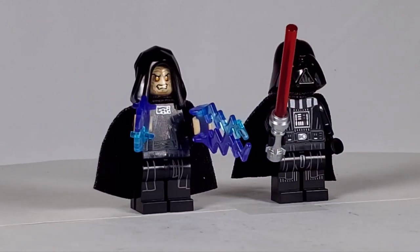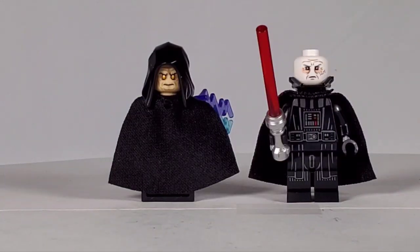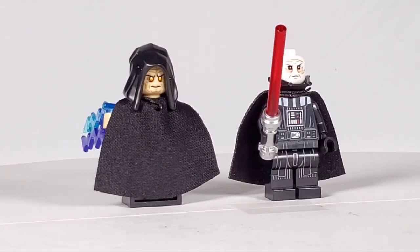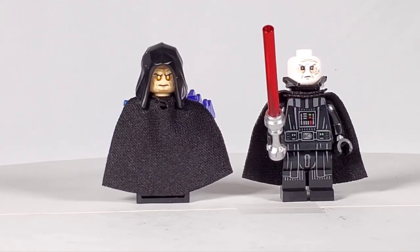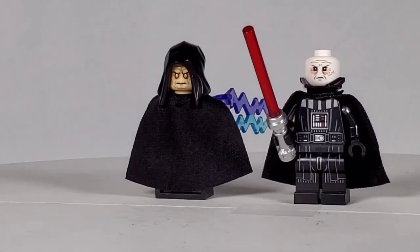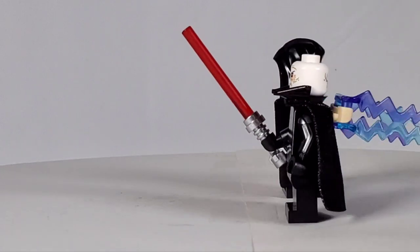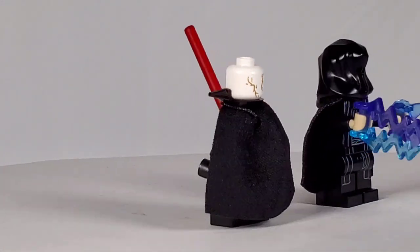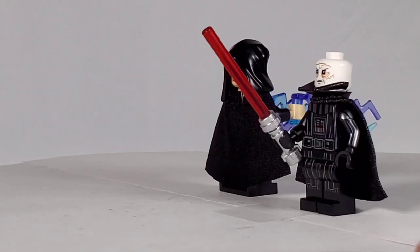I flipped the Emperor's hood around so we can see the other facial expression — it's not as evil but he has that mean look, really cool. Darth Vader I've always loved the way they make him look, and on the back of his head he's got the wounds back there, which is very cool.